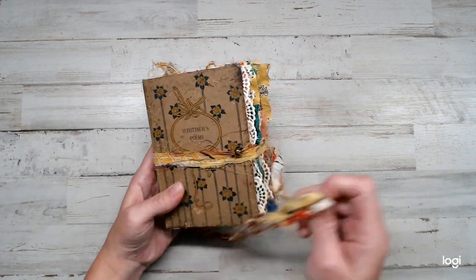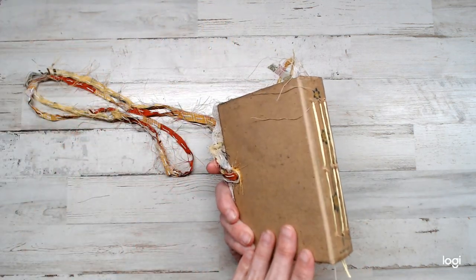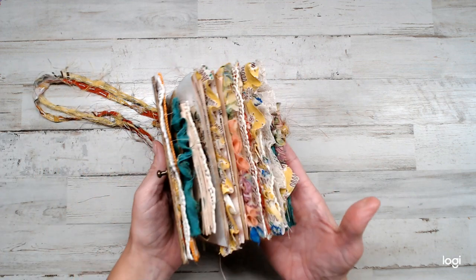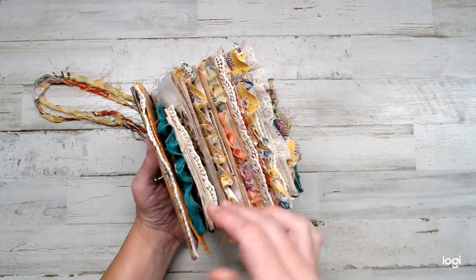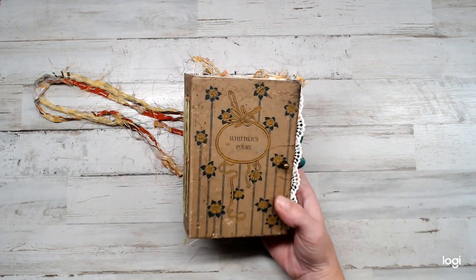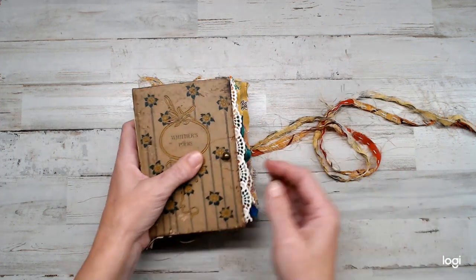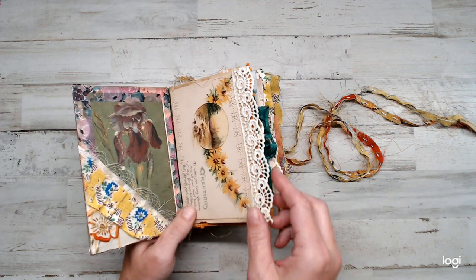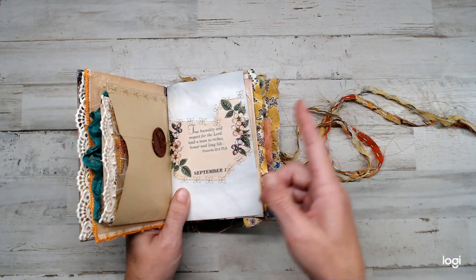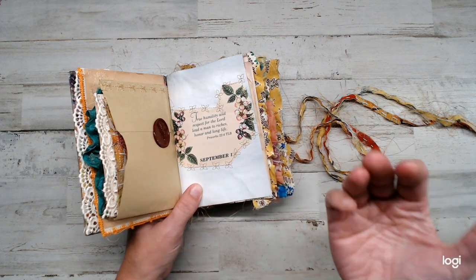I really did not want to do anything to the book — I didn't want to ruin the original part of it. I guess I could have layered some things, but I didn't. But look how beautiful, guys. I used a lot of my favorite fabrics, friendship fabrics. So it's for the month of September, and I kind of went off the theme of a daily — like September 1st, September 2nd, September 3rd. I am like tongue-tied today.